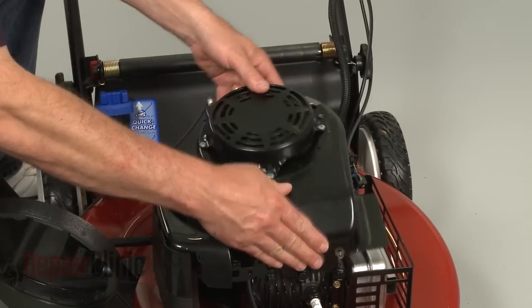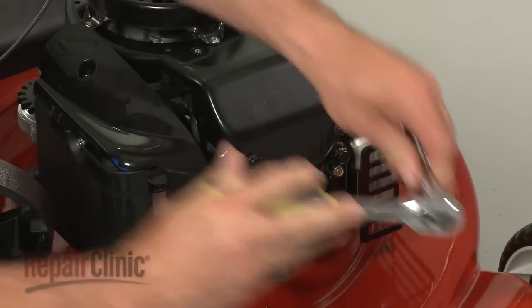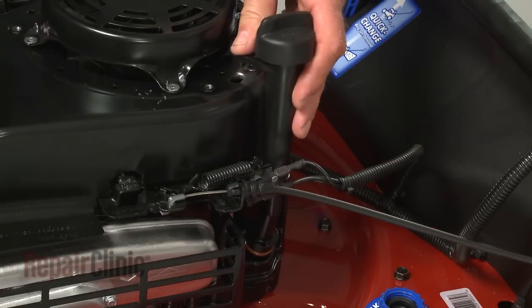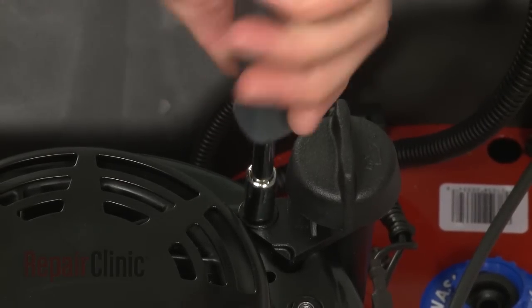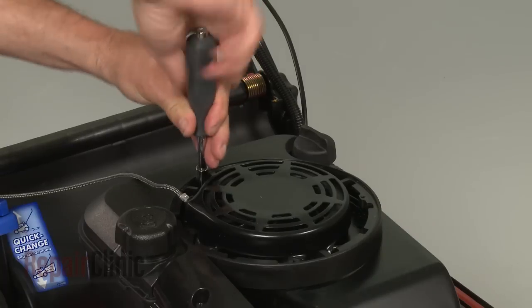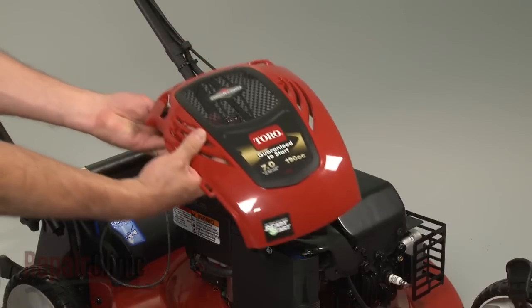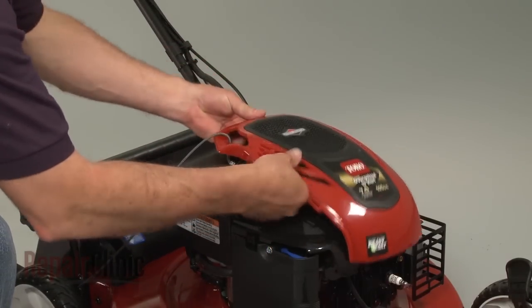Position the blower housing on the engine and secure the bolts. Carefully insert the dipstick tube into the engine sump and secure the mounting screw. Reposition the gas tank and reinstall the screws. Feed the starter handle through the engine cover, then align the cover and secure it with the screws.